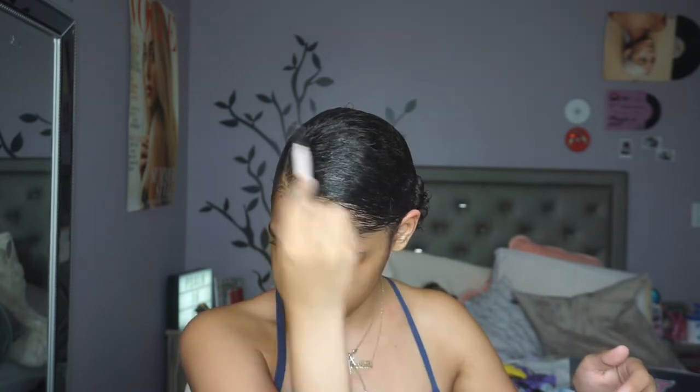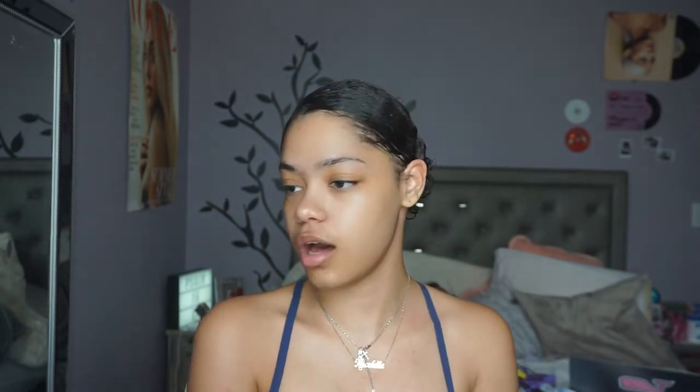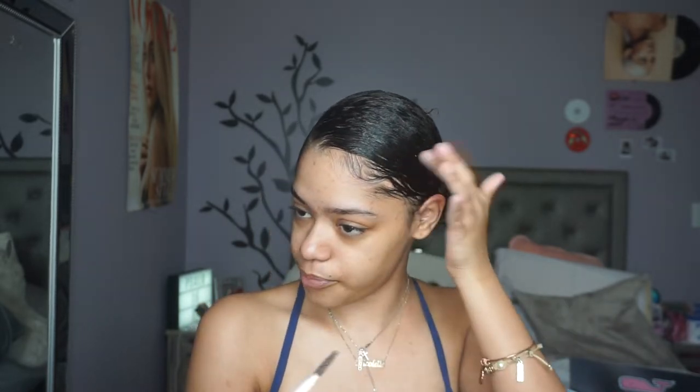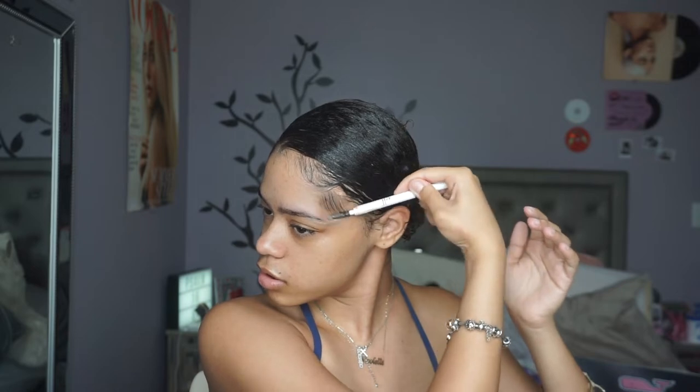For my edges, I like to take the end of my elf duo eyebrow brush spoolie, and I take my gel — first let me do this a little bit — but I take a little bit of it, put it on the top, and kind of just do like that. We're gonna leave her like that because we're gonna learn how to do her, but for now I'm moving on to the next side.